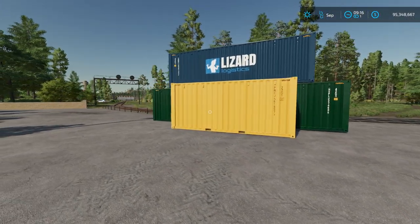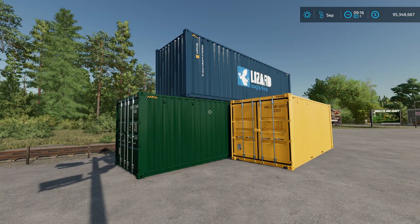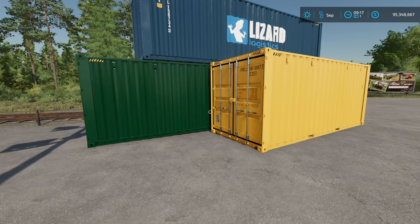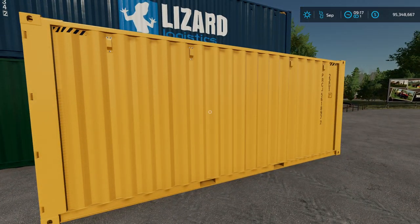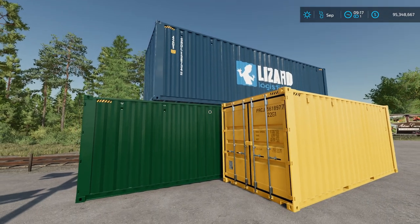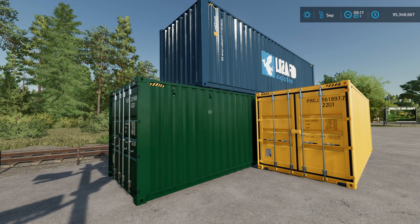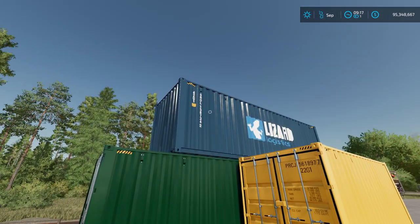Let's talk a little bit about logging, because there are different sizes that bring different amounts of money, and different sizes are also easier or harder to work with. These containers come in three sizes: 6-meter, which is the yellow container; 9-meter, which is the blue container; and the big 12-meter container. They are also shown in feet as 20, 30, and 40 feet.